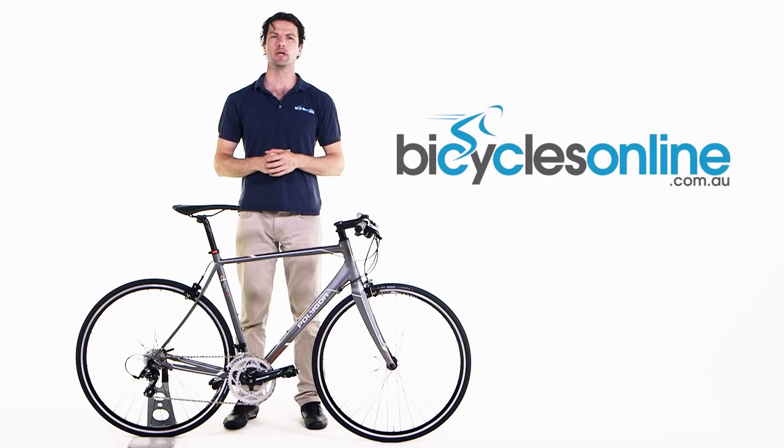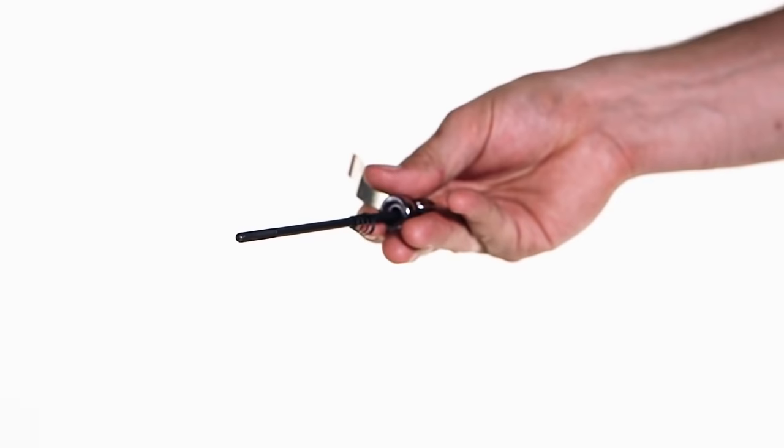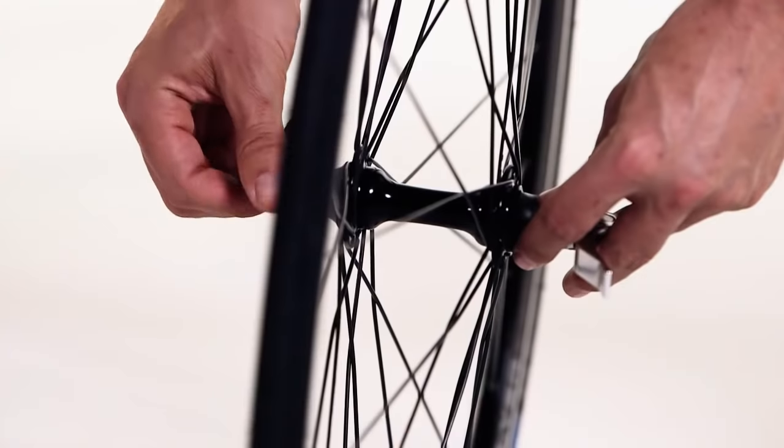To install the skewer in the wheel, remove the nut and one spring. Then, taking note of the left-hand side of the wheel, insert the skewer. Then put the spring on and screw the nut on about two turns.